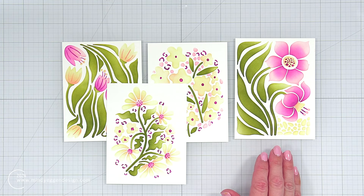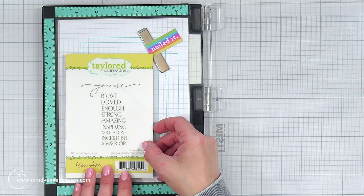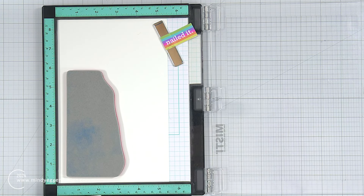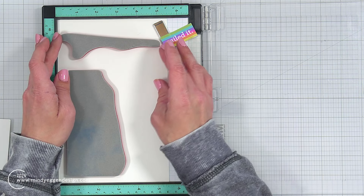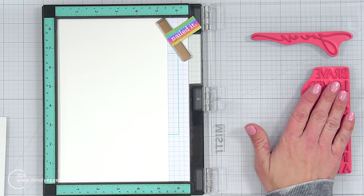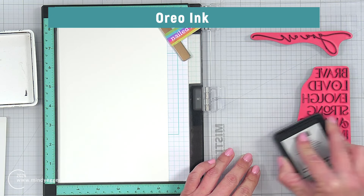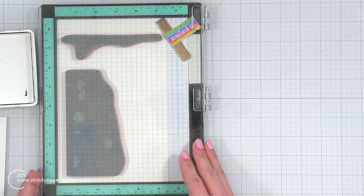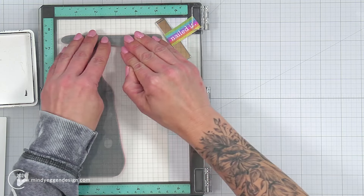My panels are set, so I'm going to work on some stamping. The sentiment set I'm using is called You Are, and I think it's an absolutely amazing set — it can really be used throughout the year, not just for specific occasions. Because these are red rubber stamps, I removed the foam insert from my Misti tool, placed those down on some white cardstock, and inked them up with Oreo ink from Tailored Expressions. Once I stamp that down, I want to make sure I'm getting a good solid impression, so I am going to stamp it once more.